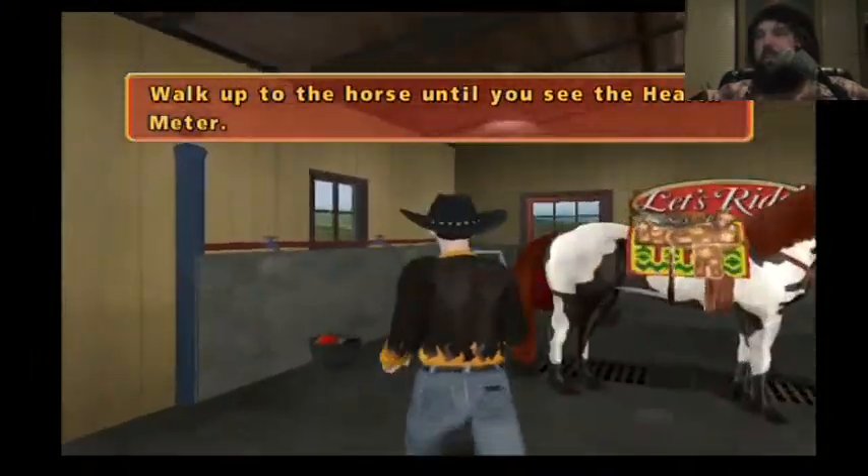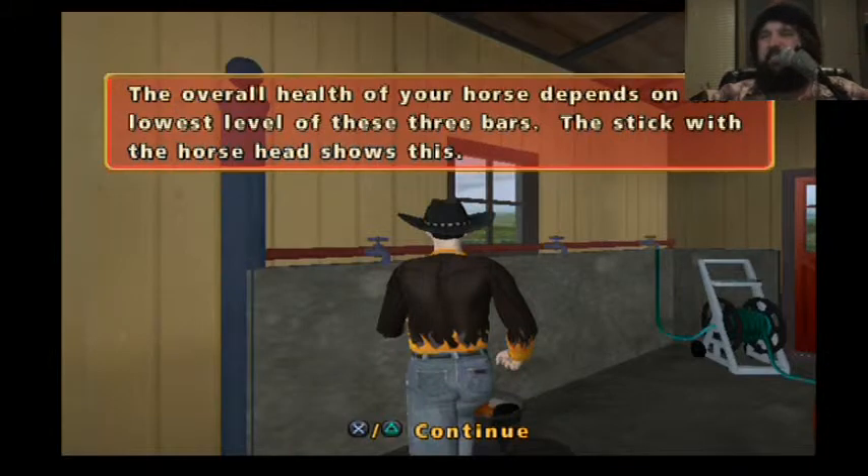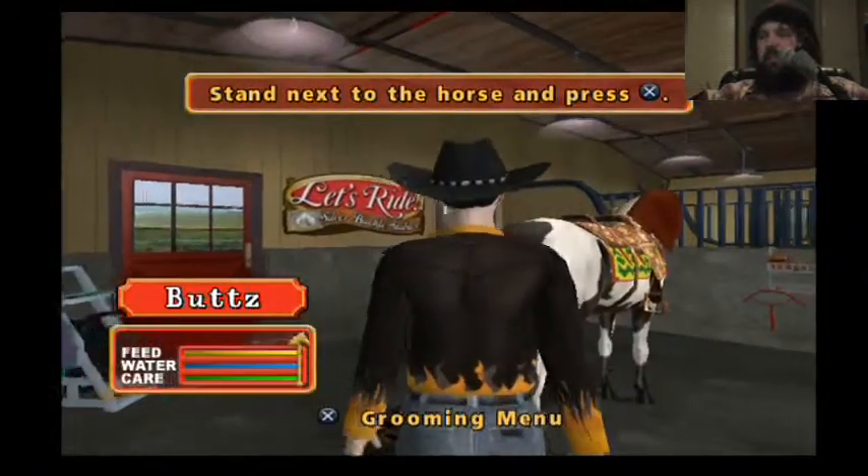I'll figure that out. Walk up to the horse and tell you. Stand next to the horse and press the X button.